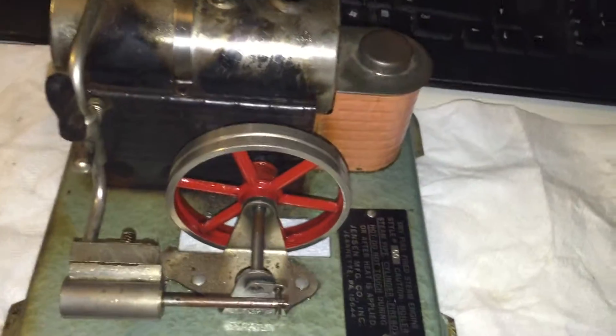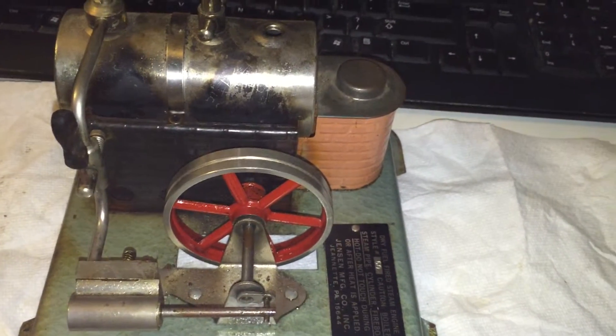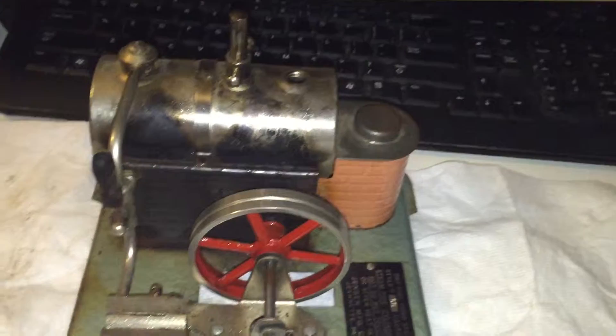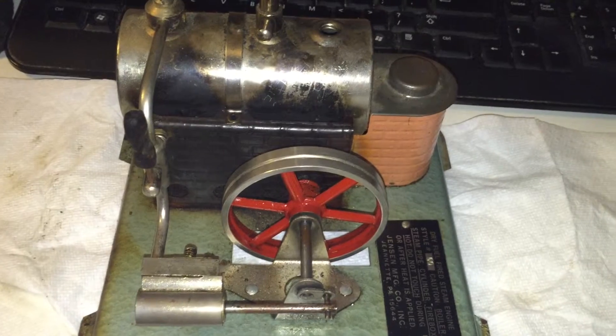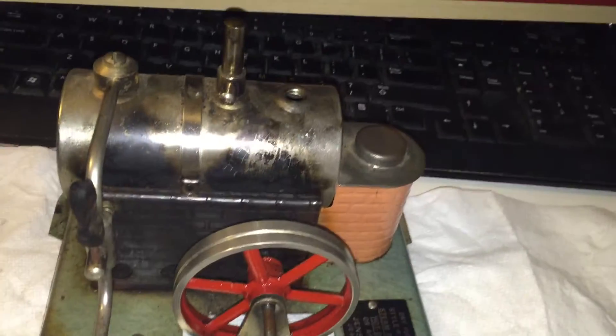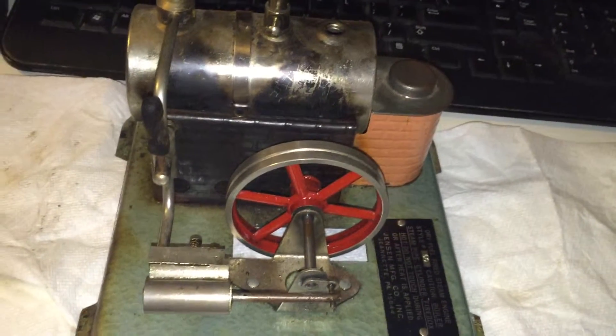I'm just waiting for my spare parts to come through and then I'll try to fire this thing up. It's a tablet-fueled engine, so I have the firebox and everything. Hopefully I can fire it up by the weekend. I've also ordered a Jensen Model 25 engine, which is electrically fired, so I won't have to buy fuel tablets for that one. But I really want to get this Model 60 running again because it's something I remember from my childhood and I had a lot of fun with it.